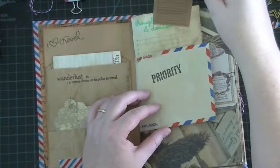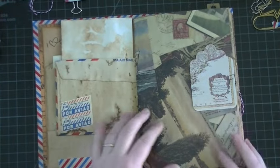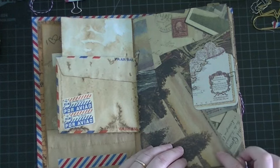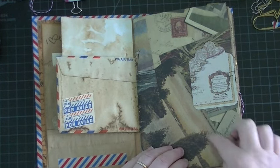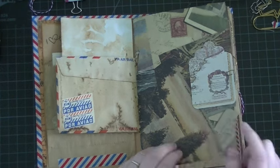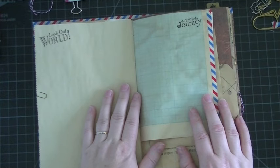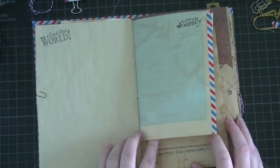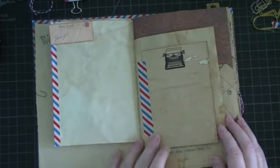That's the happiness card. Just some airmail stickers. The papers came from a couple of different pads, but it's the cheap pad from Walmart that you get for $5. I can't remember the name of it, but it's just $5 a pad and the images were really nice.